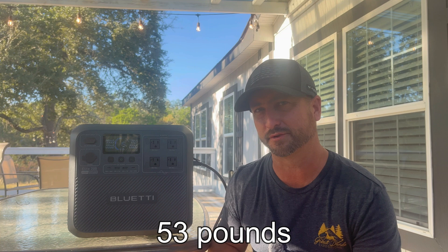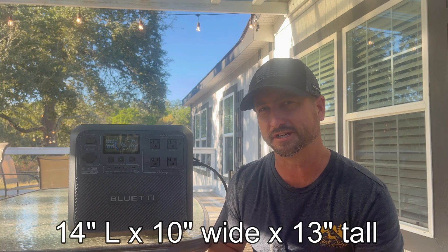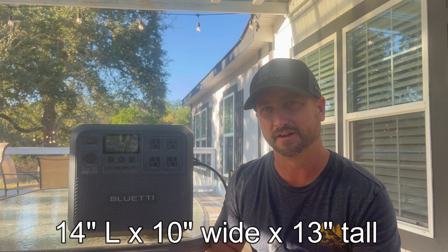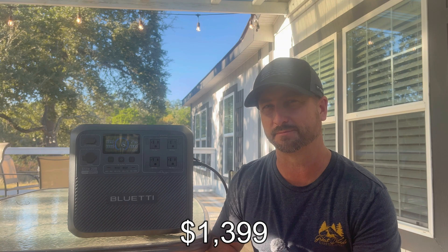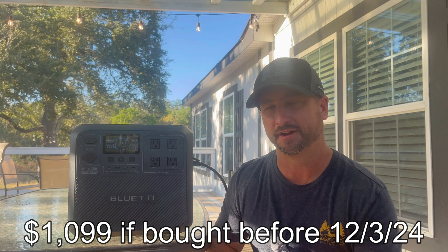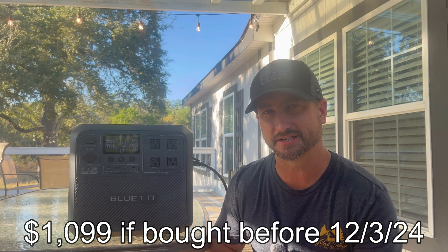This unit weighs 53 pounds and is 14 inches long, 10 inches wide, and 13 inches tall. Right now they have this unit priced at $1,399, but they are running a sale up until December 3rd, 2024 for $1,099. I also have a 5% off discount code — TEXAN E2V2 — which I'll leave in the description of this video below.